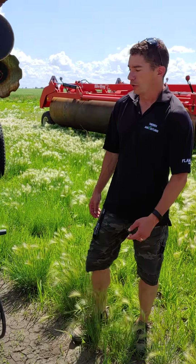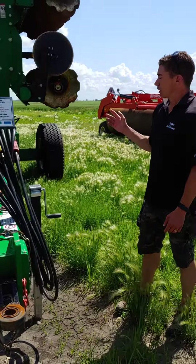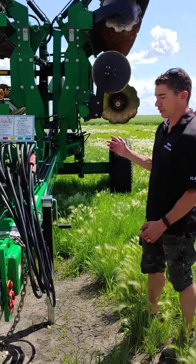I'm Dwayne Thiessen of Thiessen Agri Ventures, your local Flammer Rentals dealer here in southern Manitoba. Here we have the 21-foot K-Line Speed Tiller. This thing is available for rent.